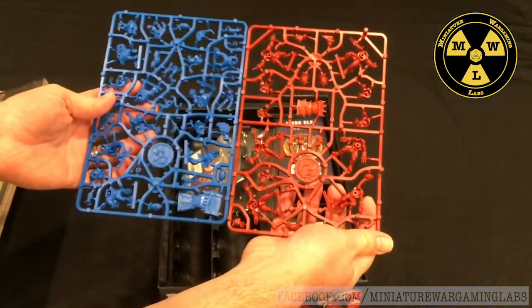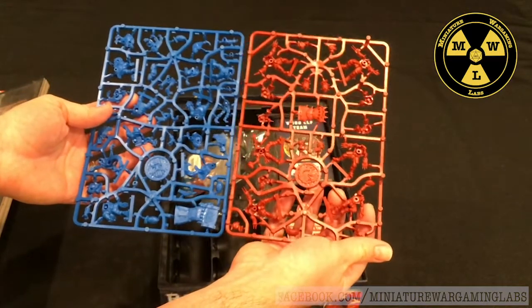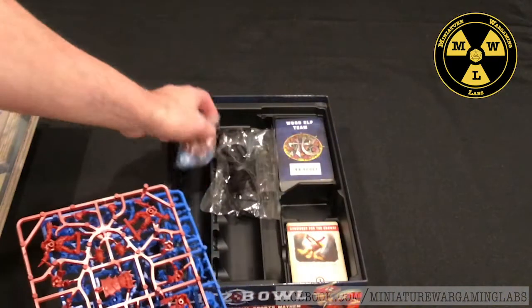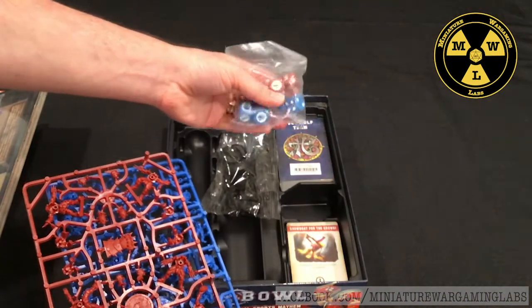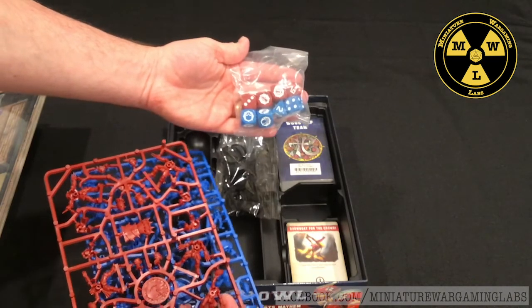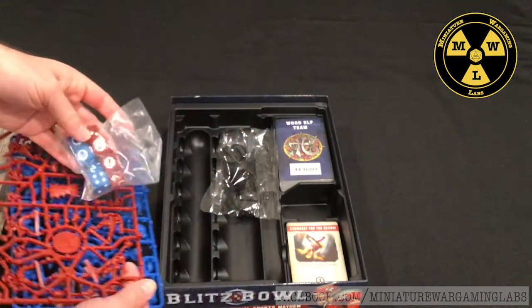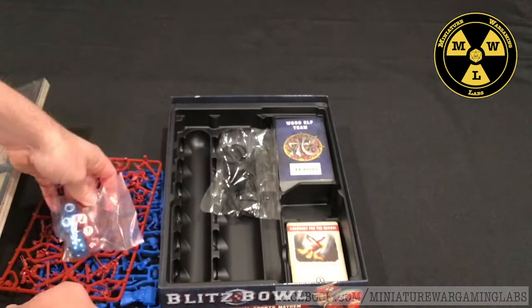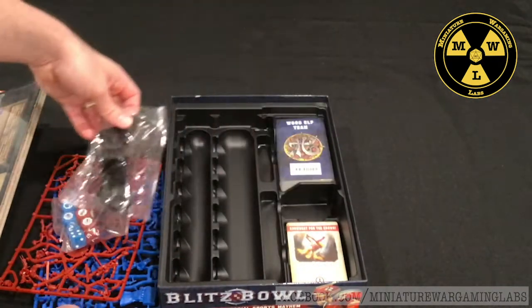The red team looks to be the Empire of Humans, and the blue team is the dwarves. We've got our own set of dice exclusive to Blood Bowl, with little symbols that mean different things in the game. And here are the bases for our miniatures.